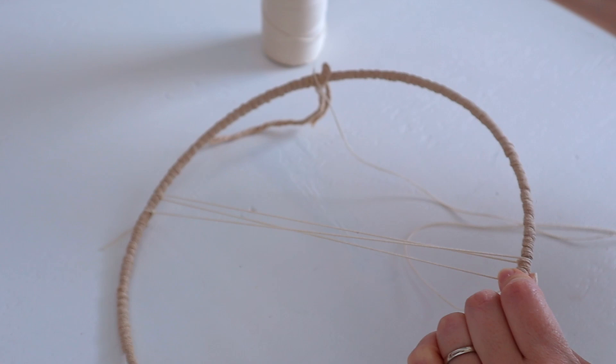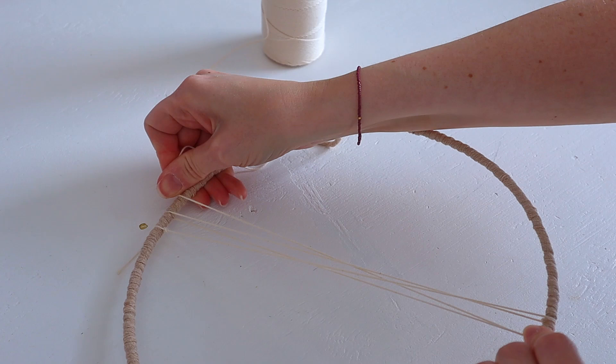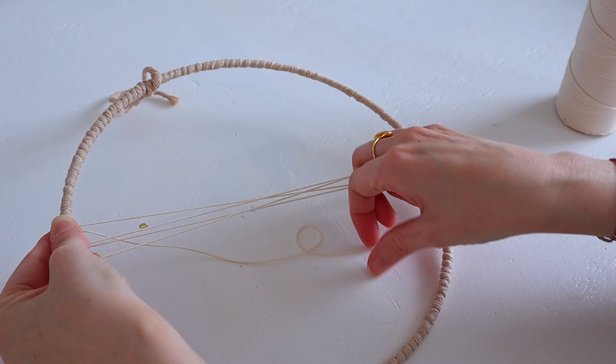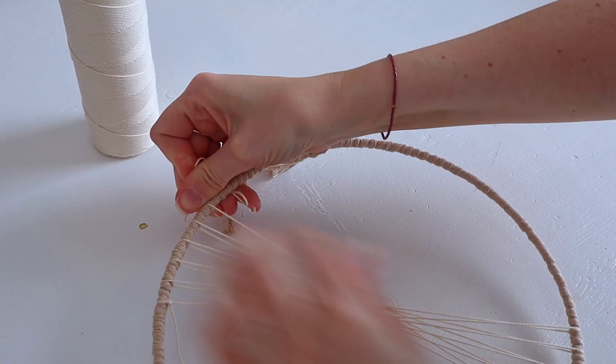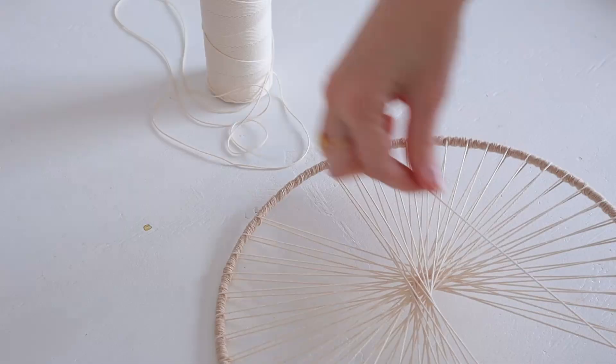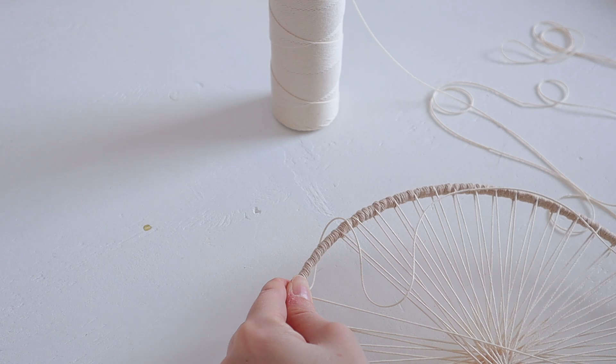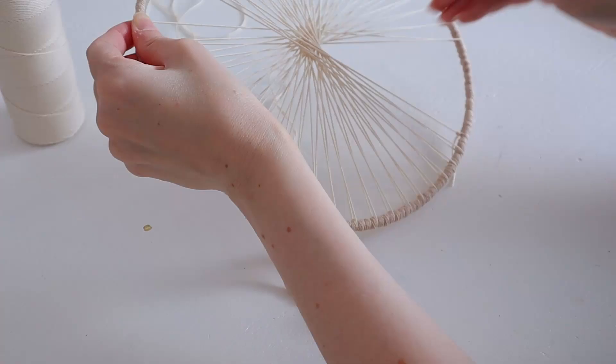Take the cone through the ring to the opposite side. It's very important to keep tension on this string at all times, so this takes some practice. Take it to the opposite side — one centimeter — and just continue all the way around. At the end, my cone is getting too big to go in between the warp strings, so I'm taking a decent amount to make sure I have enough, cut it off, and then continue.